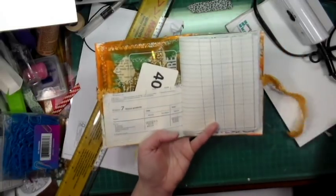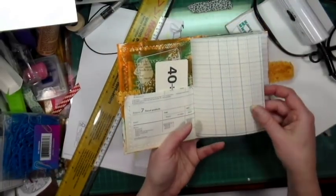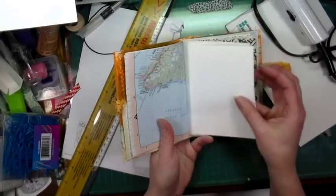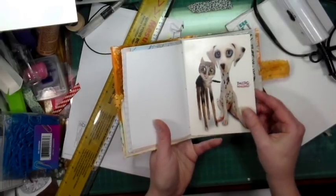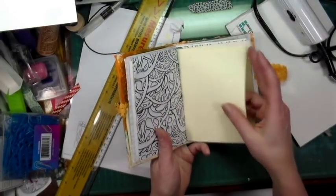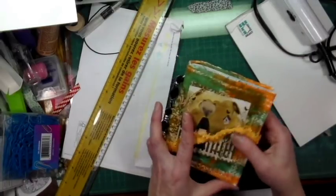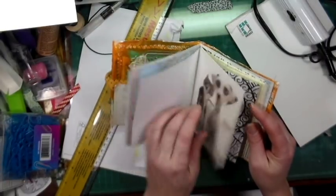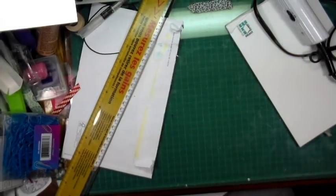It opens up like this and it has two little pieces of ephemera in there. You can see the pockets in the front and in the back. You've got ledger paper, book paper, regular paper, some atlas, and I believe this is Fabriano paper — it's a new paper I've added. There's a card, some coloring paper, regular little memo pads, and another ledger piece. In this one you have nine pages per side, so 18 pages in total.